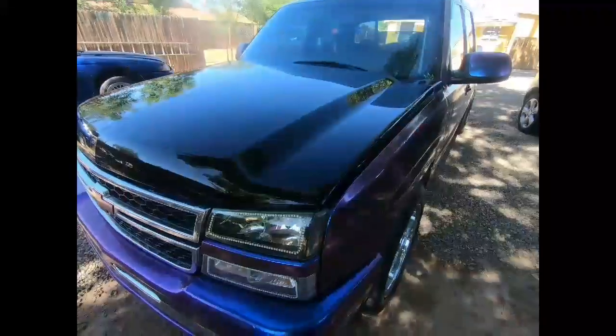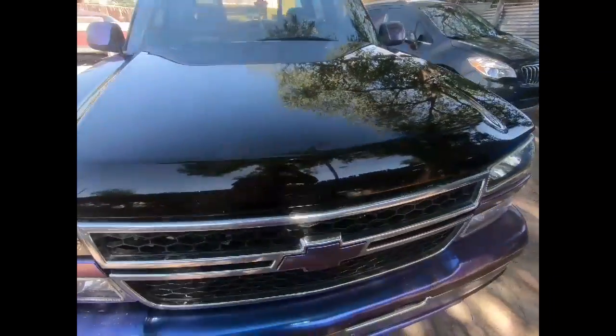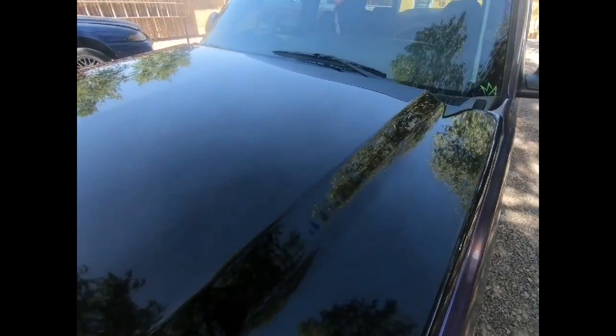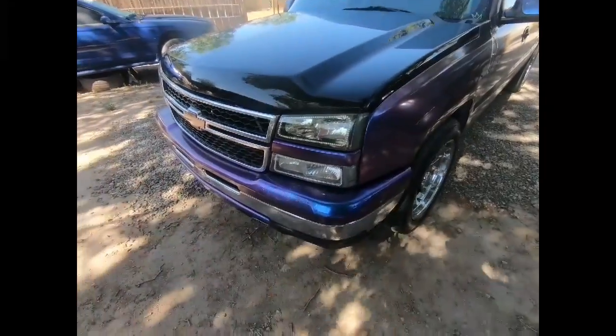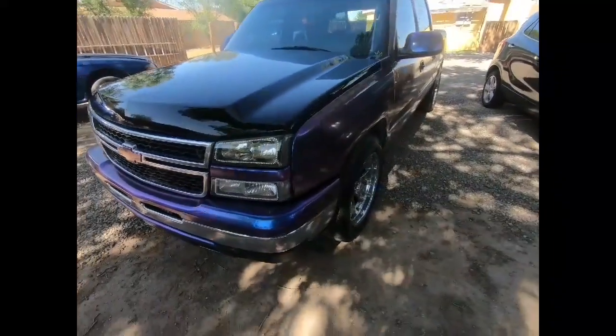I'm going to put you on the GoPro and probably start taking the wrap off and go from there. That's what's going to be happening pretty soon. I'll probably start with the doors first and go from there. I'm going to do the whole truck and I'll probably do a review of the Turtle Wax once I take the whole wrap off. Taking the whole wrap off — it's going to suck, but that's what we're doing. Stay tuned.